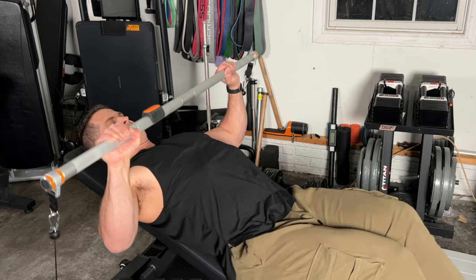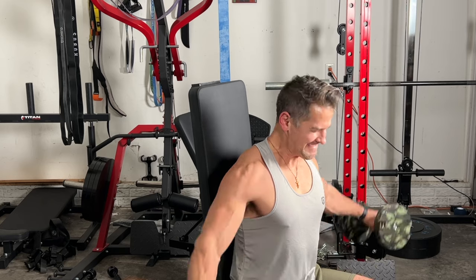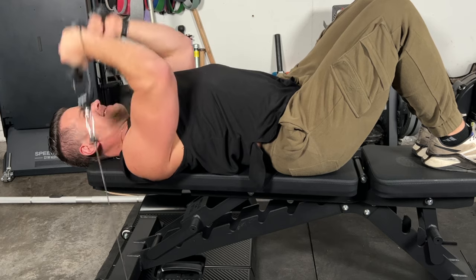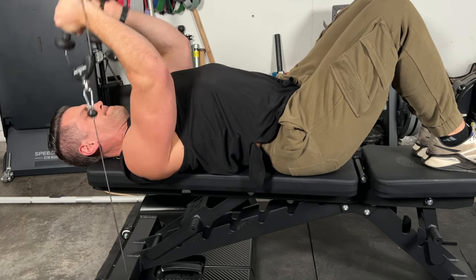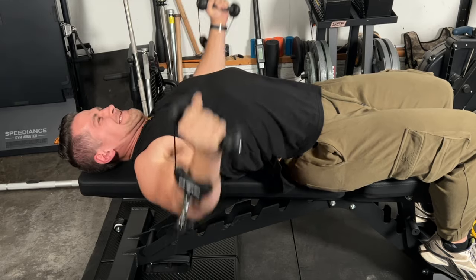Using the Motion Space e-gym, this thing is pretty cool — I'll link that review on screen if you guys are curious. This bench actually does fit on the Motion Space e-gym. You're going to see another shot with some tricep extensions, which works out pretty good. Chest flies have worked out really well too — again, really solid.